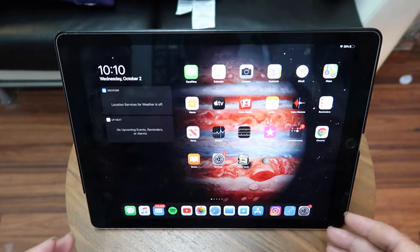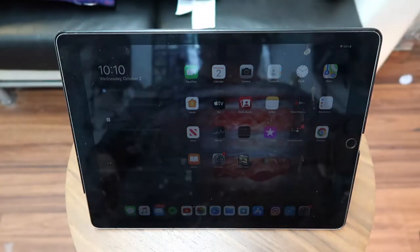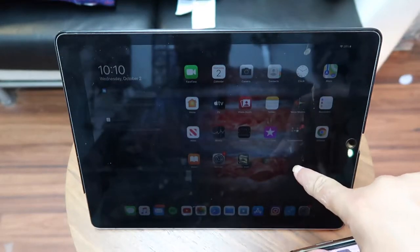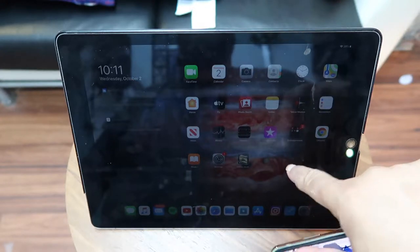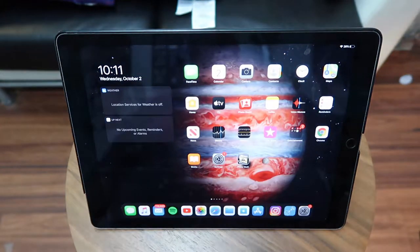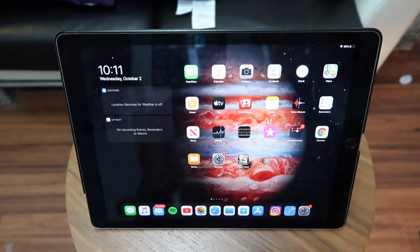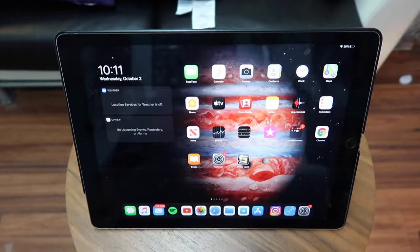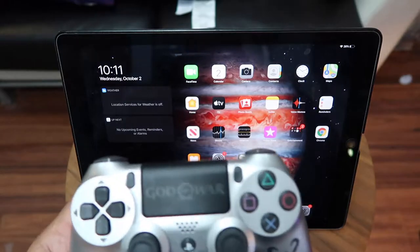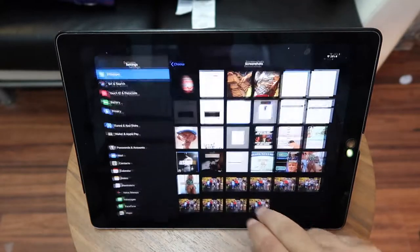First thing you've got to do is update your device to iOS 13 if you have an iPhone, or iPadOS 13 for the iPad — they changed it, it's no longer called iOS 13 on the iPad. That will give you the ability to hook up any controller to your system. Right now I'm going to use the PS4 controller, and you could also use the Xbox One controller.